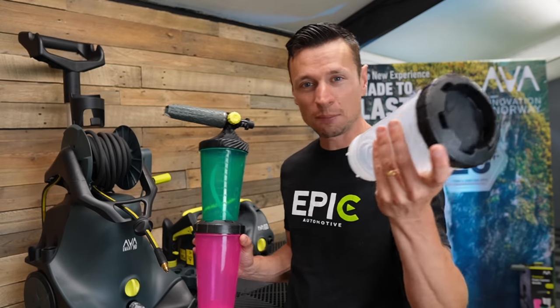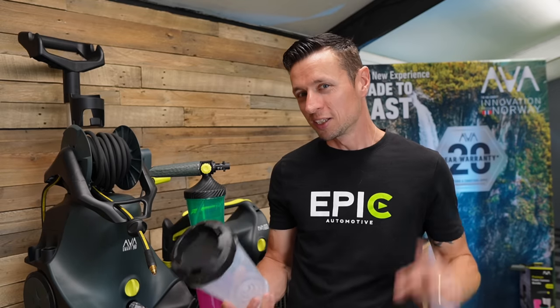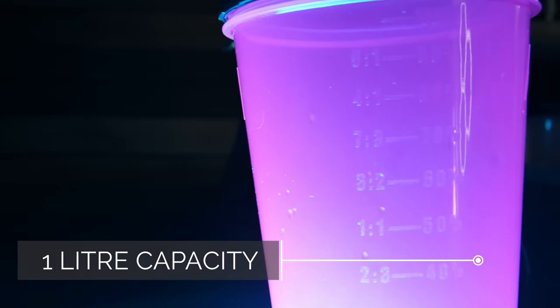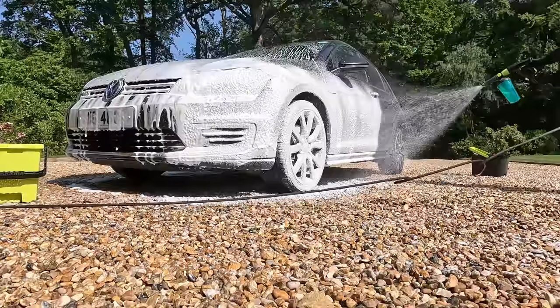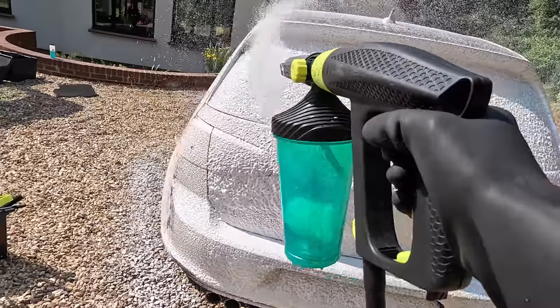You have one bottle for your foam, one for your sealant, and the third can be used for shampoo or even a wheel cleaner. I've used many bottles in the past that were weak, fragile, cracked, or leaked. These can hold up to one liter of product and are clearly labeled to help you get the right dilutions and calculate the PIR if you want to get technical, simplifying everything for the end user.